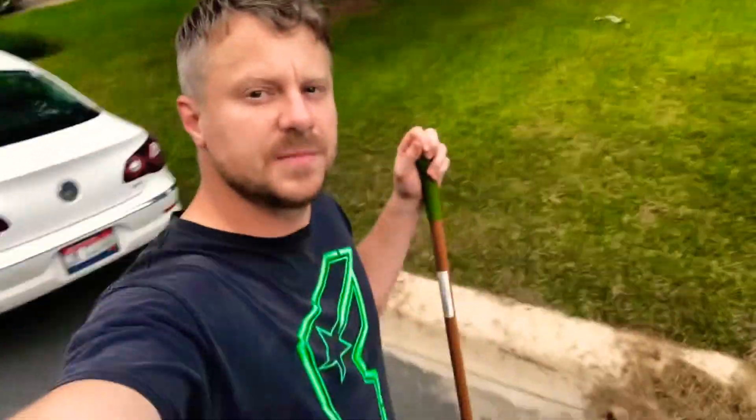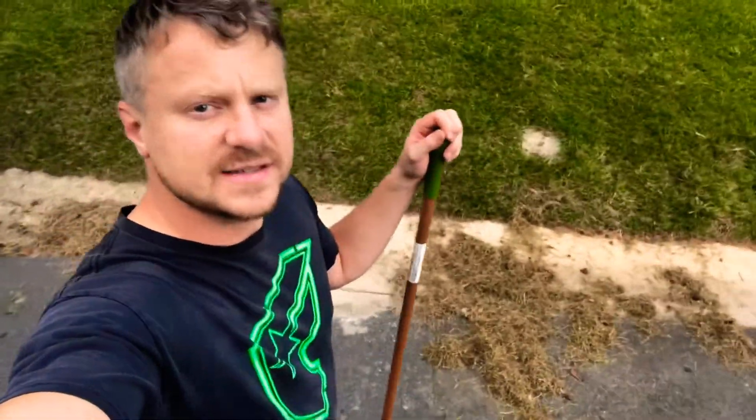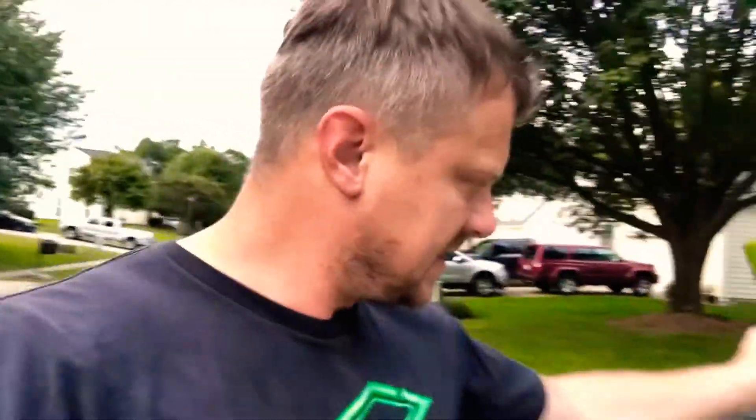I am out here in the lawn. You can see the grass behind me and one of the other things that you can see are grass clippings. You may be asking yourself what I am doing. Well, one of the things that I am doing is I'm preparing to overseed my lawn, and that means I want optimal seed to soil contact.